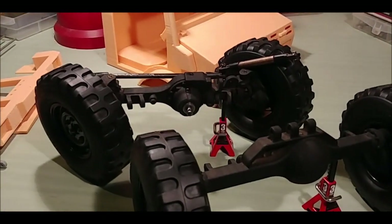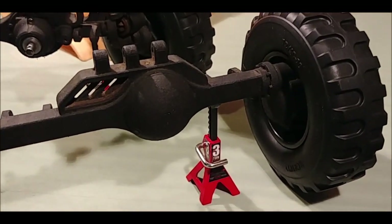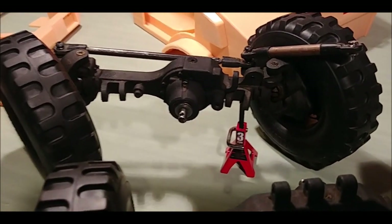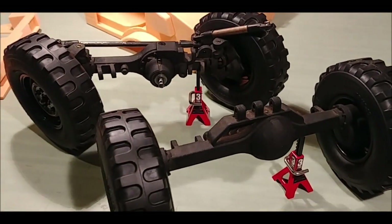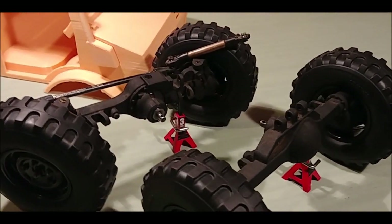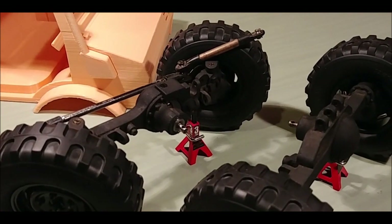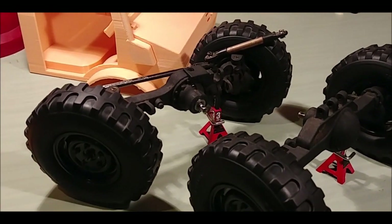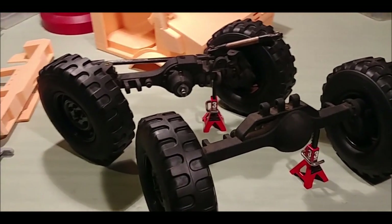These axles are the Mad Moose RC 3D printed Shapeways axles. If the story is right on these particular ones, these are one of ten pre-production axles that were produced and sold directly by Mad Moose RC, and we were lucky enough to become owners of them this year.